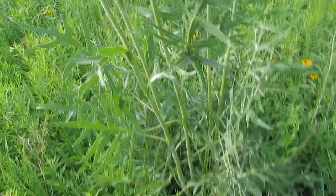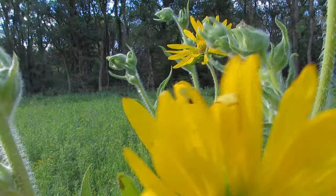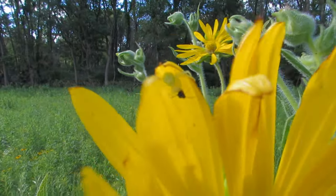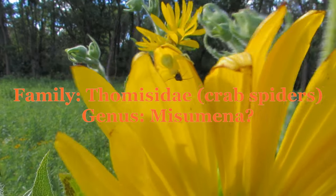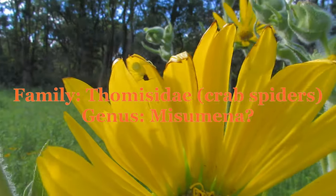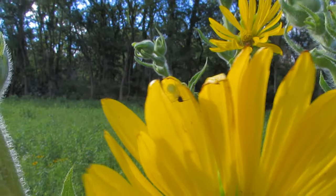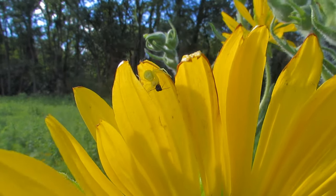They have their own microcosmos living amidst these roots, creating the famous prairie soil. Here's a little tiny example of the microcosmos in this plant's domain — it's a little crab spider. I'm not great with arachnids; I don't know the scientific name of this guy.